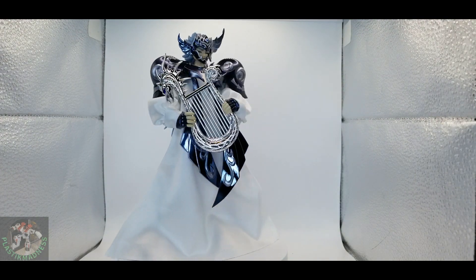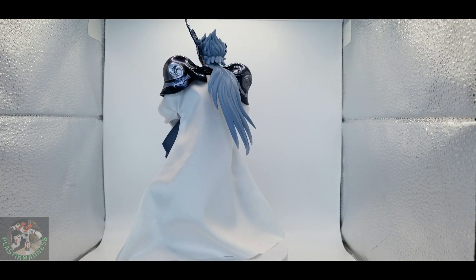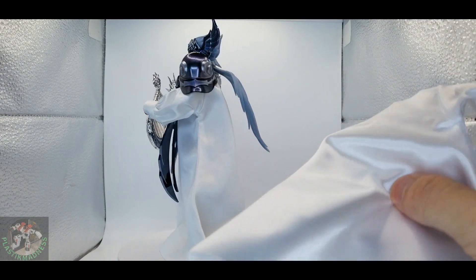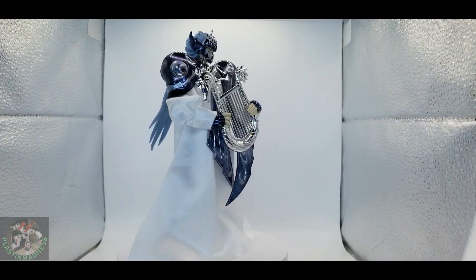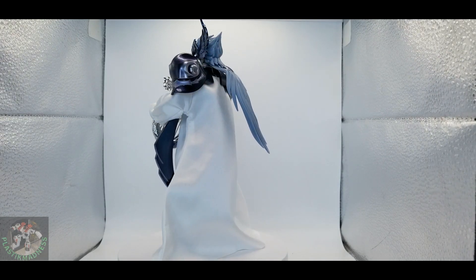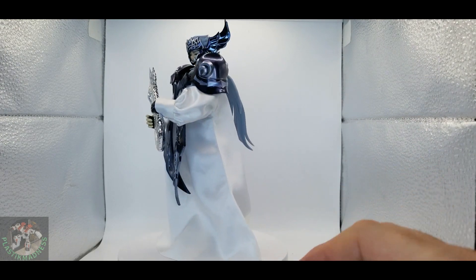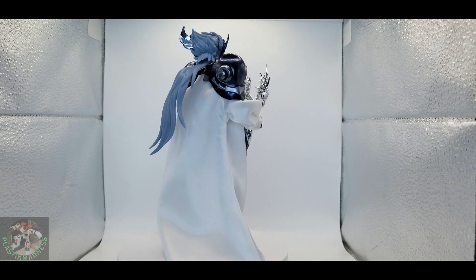Definitely the tunic is much better material than the one for Hypnos from MST. I have it here and this one feels more plastic, while this one is more fabric, more softer. So I'm not sure if the version of Thanatos from MST is going to have the same kind of tunic as this one or the one that Hypnos has.